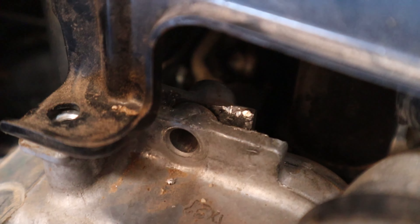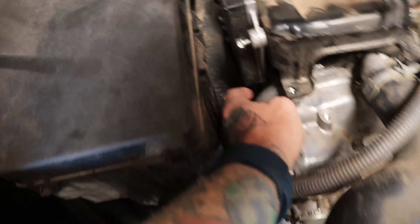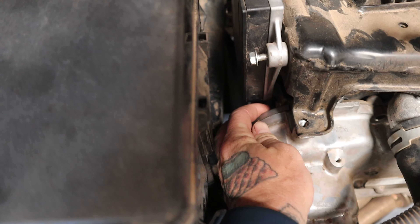He ran into some bad luck. You can kind of see that pry point — it's all chewed up. He pried a little too hard. We just got the car in, and I'm thinking he's missing a bolt or two. Still got to take some sensors off and whatnot.